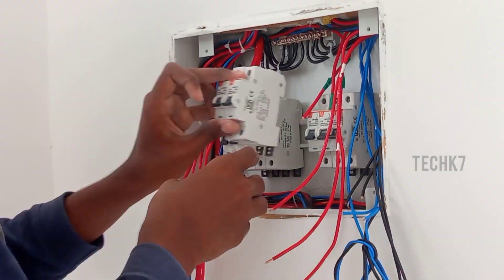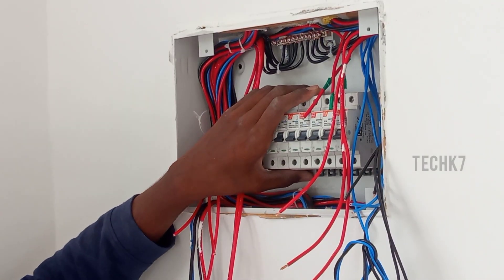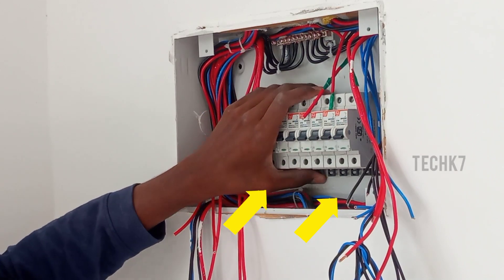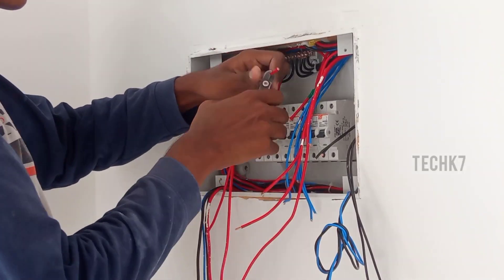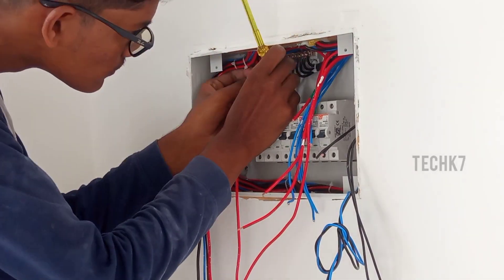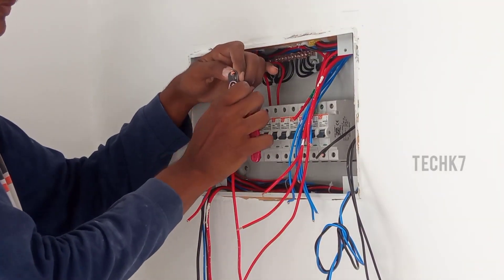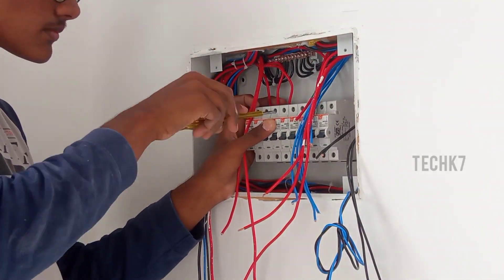If you have a plan to fit the MCB, you can use a DB. If you have a lock, you can press the MCB and use a lock. If you have an MCB, you can use a 10A circuit or a 16A circuit.